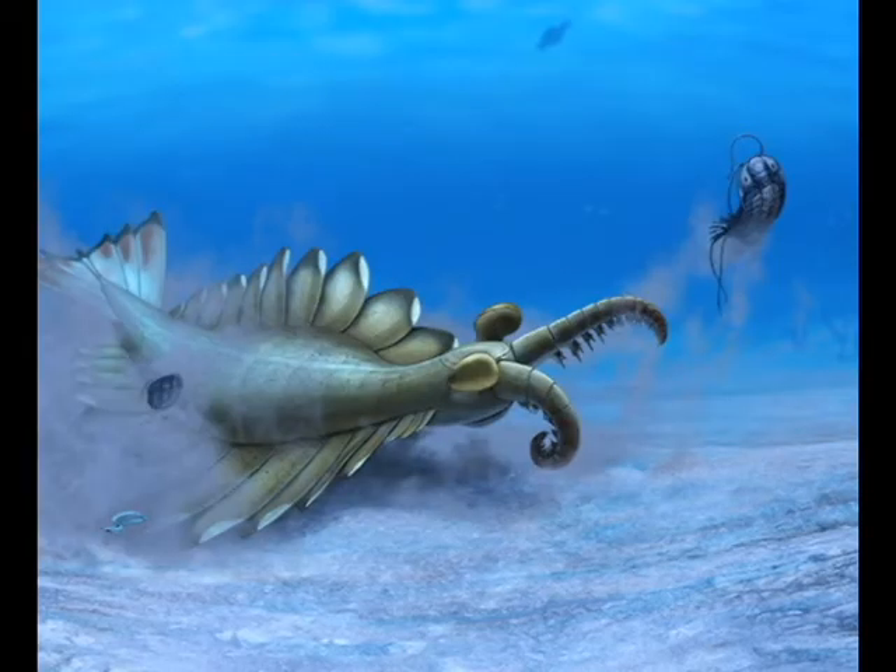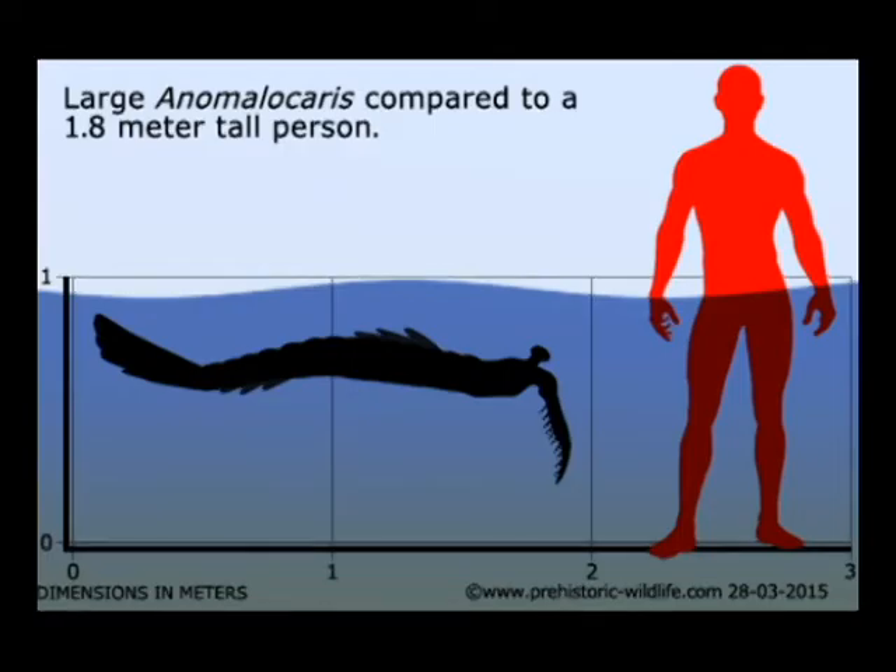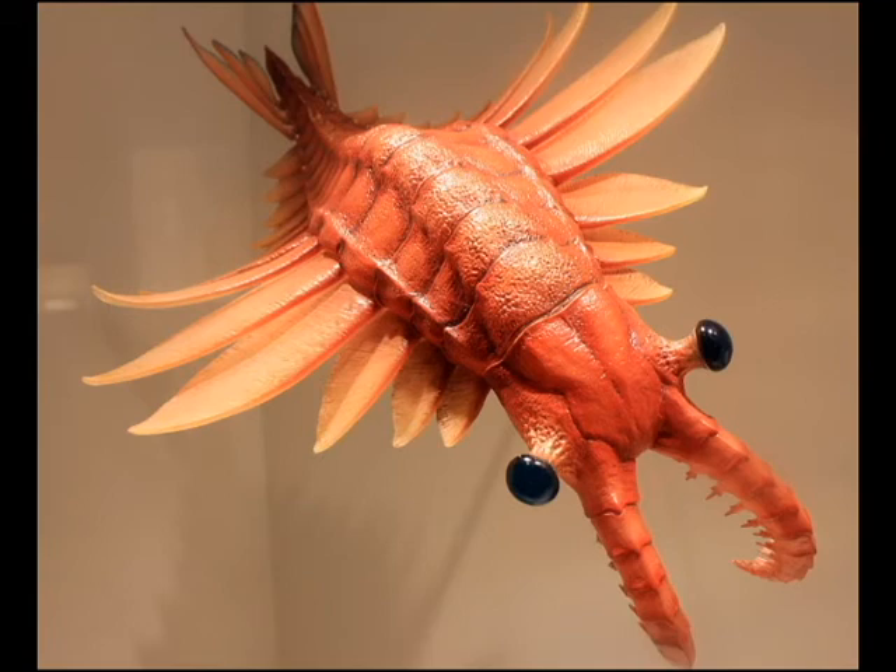So let's talk about Anomalocaris. Anomalocaris was one of the first predators ever on earth. This predator grew around 3.3 feet in length and was covered by an exoskeleton which protected its body.